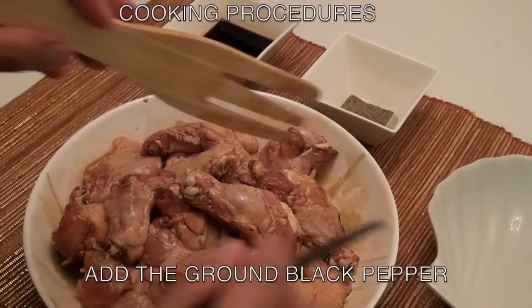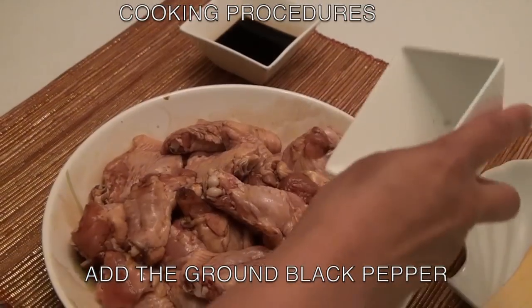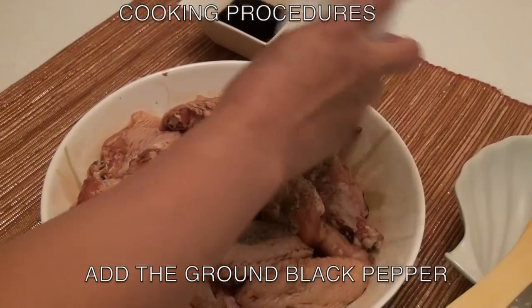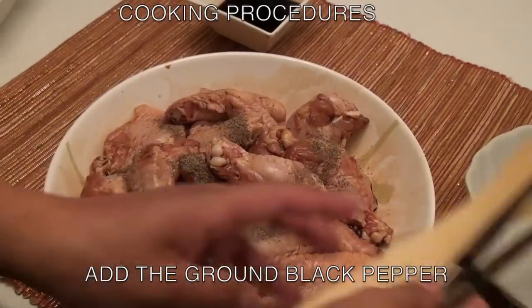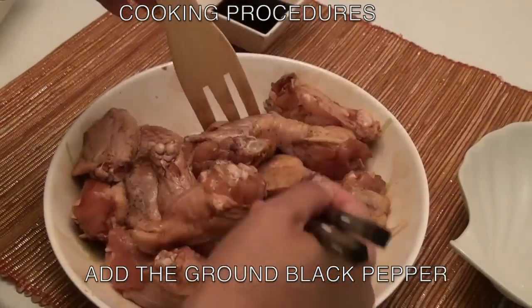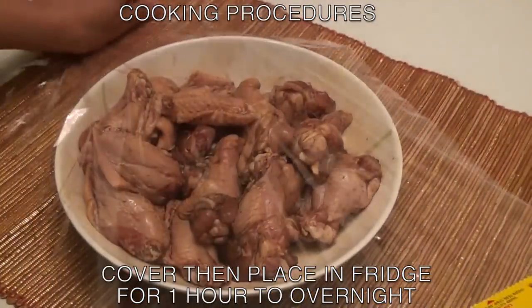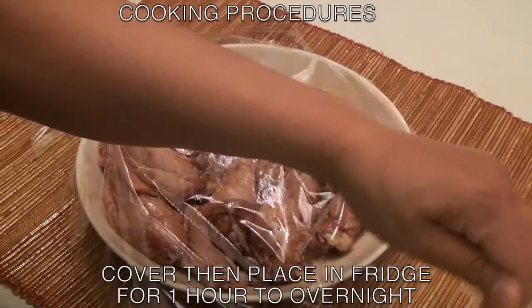add the ground black pepper. Then cover with glad wrap and put it into the fridge for one hour to overnight.